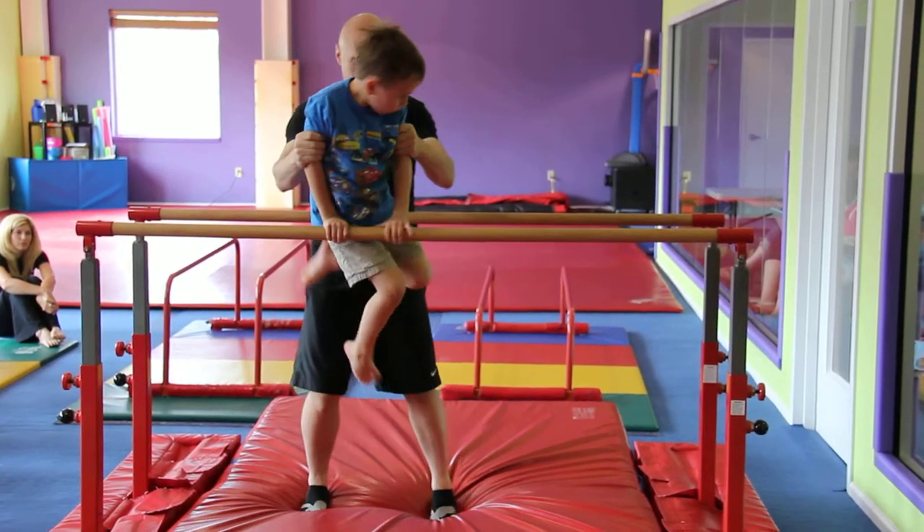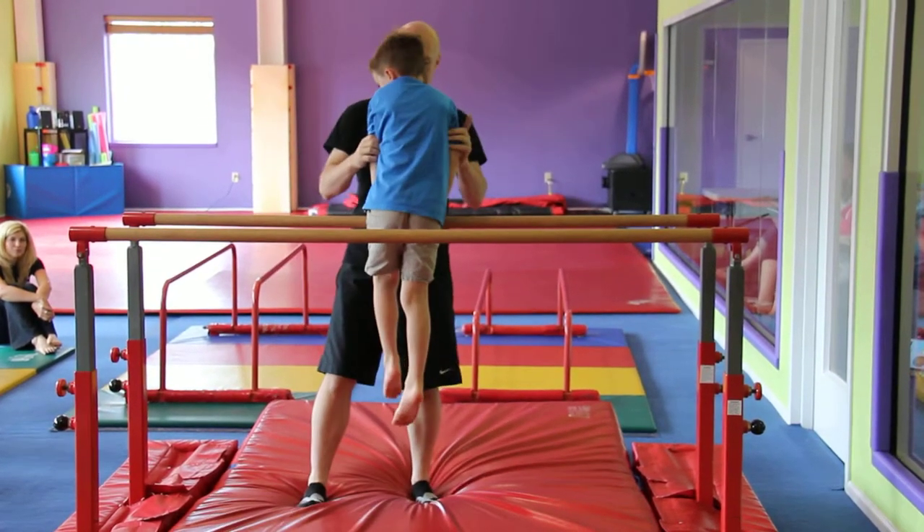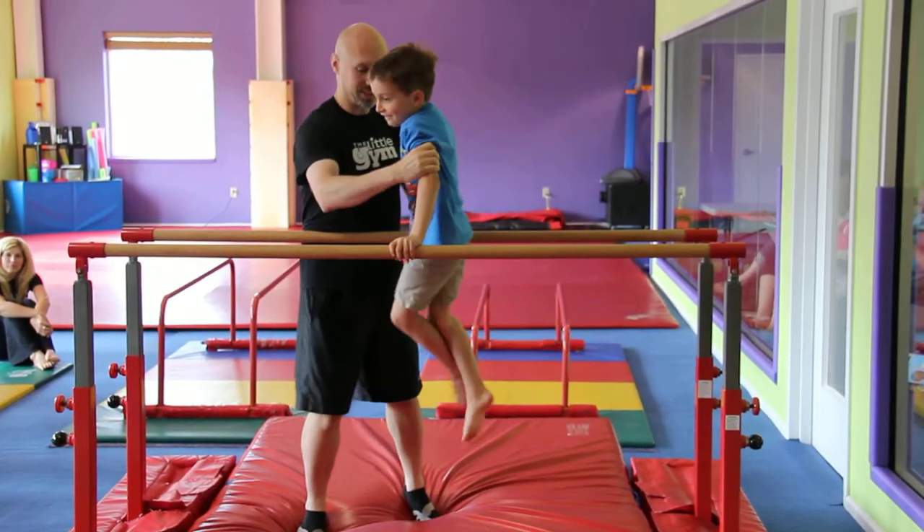Lean this way. Turn, catch. Lean this way. Turn, catch. Good. Lean this way. Turn, catch. Good.